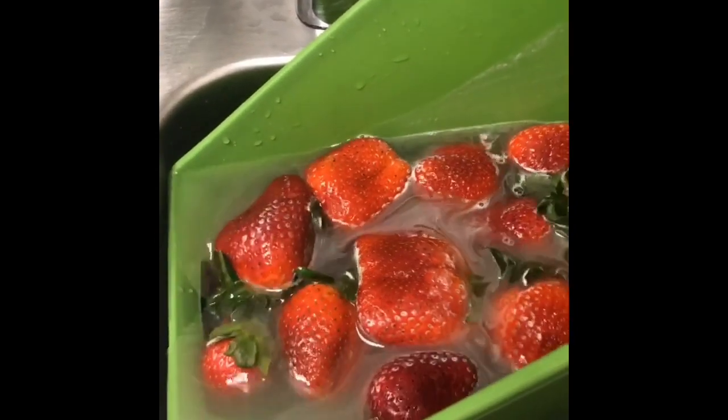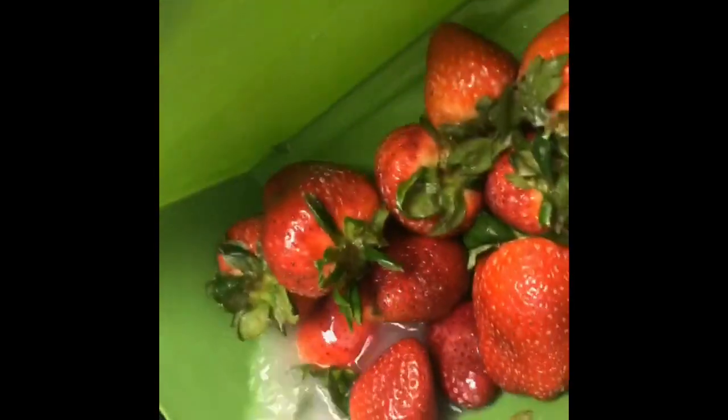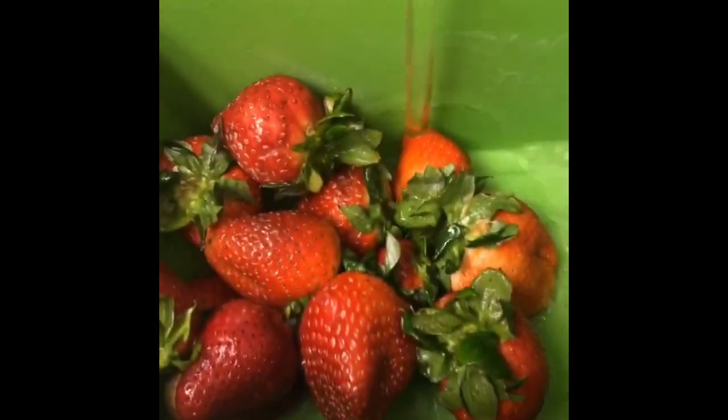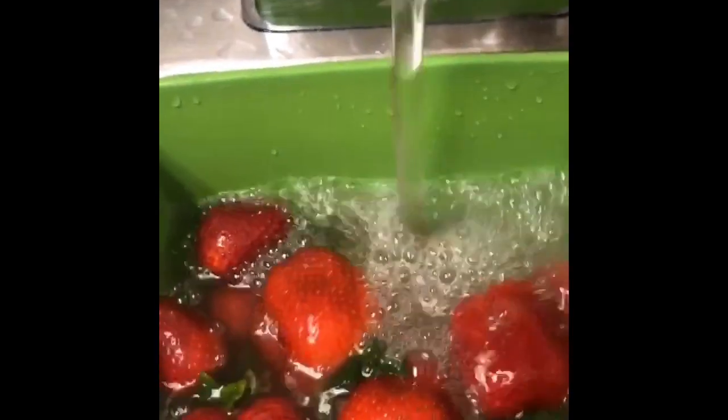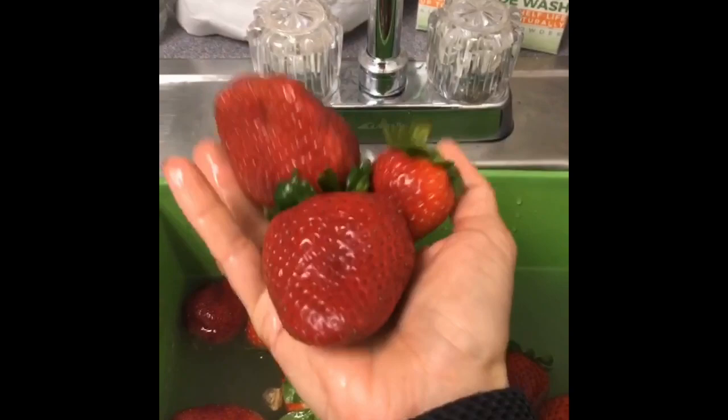Now that I've washed them, I'm just going to drain the water using this handy little bin I got at the dollar store. You can obviously use a colander, or I also use our reusable mesh produce bags — just put all your strawberries in, drain that, and give them a quick rinse. The rinse removes all the residue that the Eat Cleaner powder kicked up. And there you have it — beautiful, gorgeous strawberries!